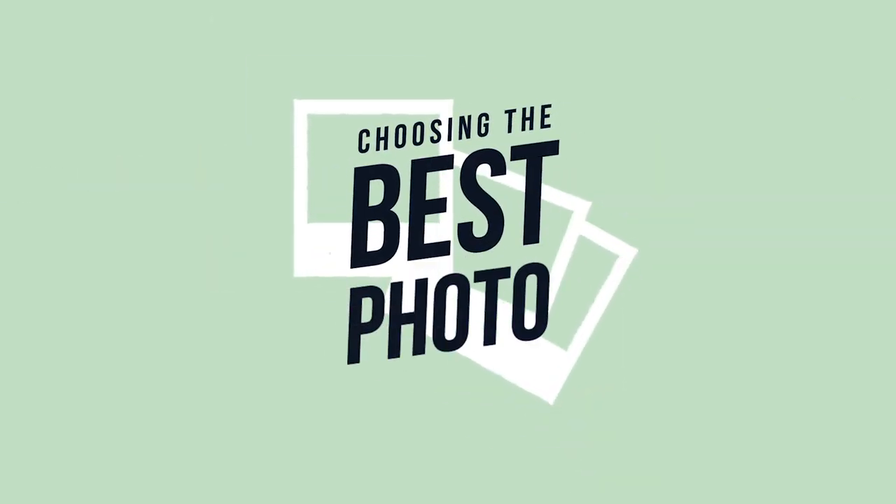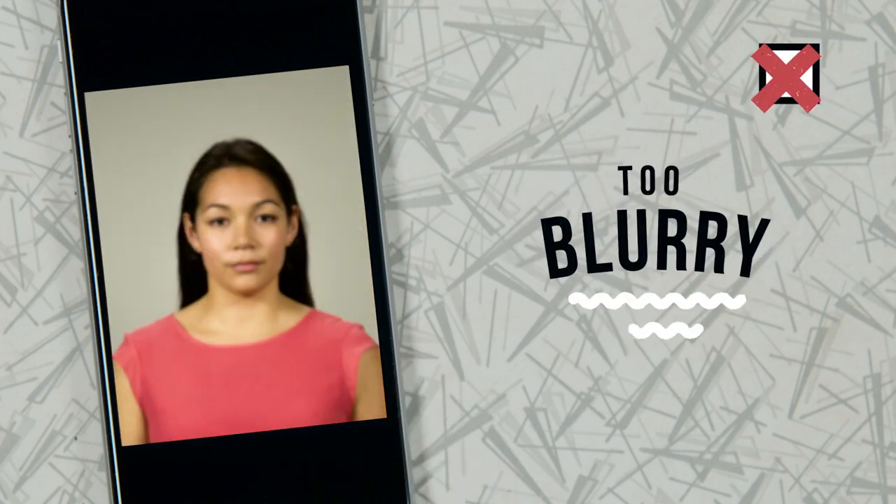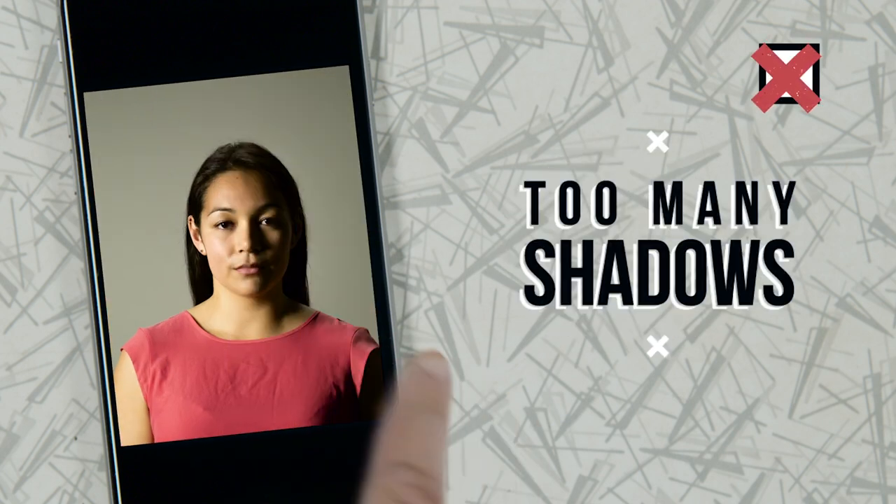How's it looking? Watch your contrast. Blurry — not a good look. Kill the shadows. Delete.